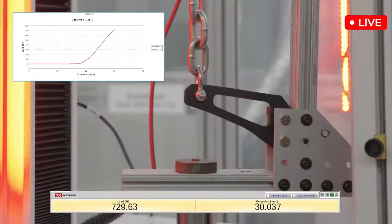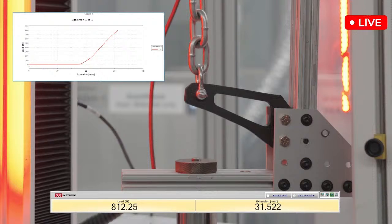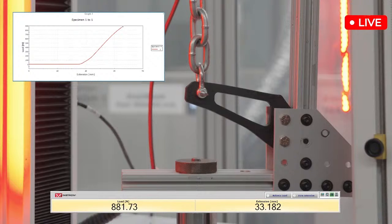Now we're approaching 800 Newtons, getting closer to the end of the 800s — that's about 200 pounds, like a refrigerator, or an adult North Pacific giant octopus. We're actually getting to the region that it should be at — that would have been the weight that should have been correct.